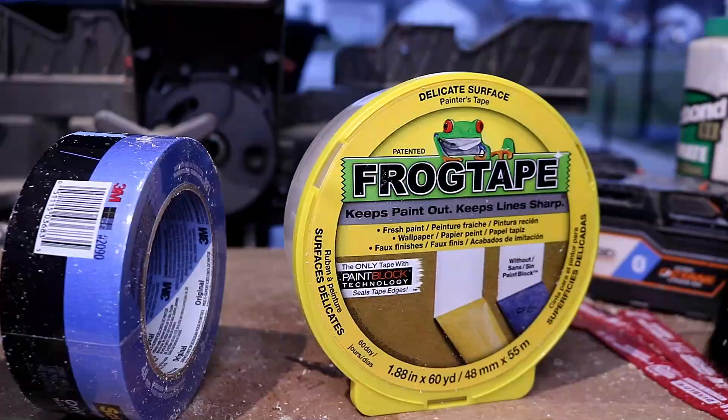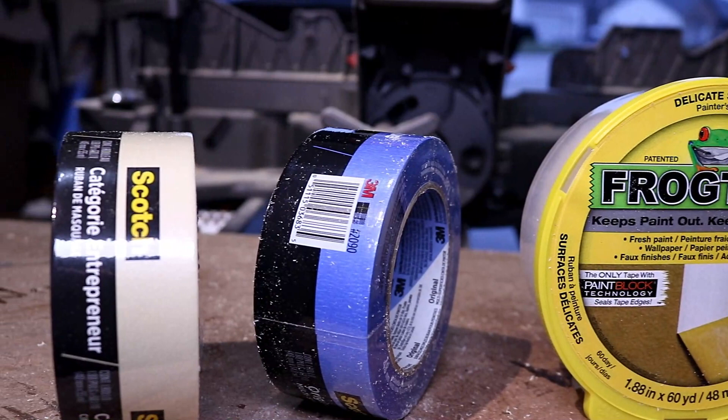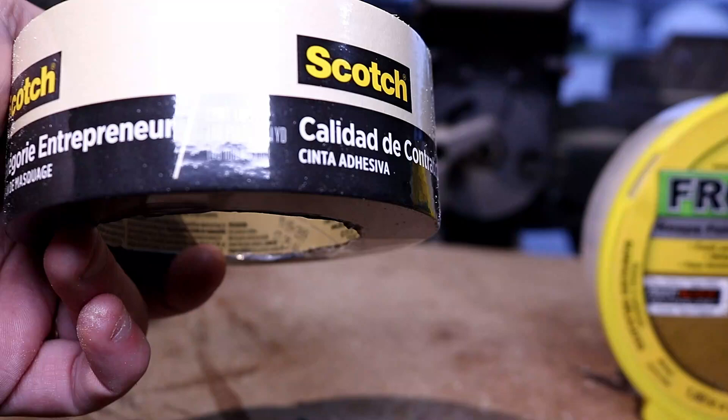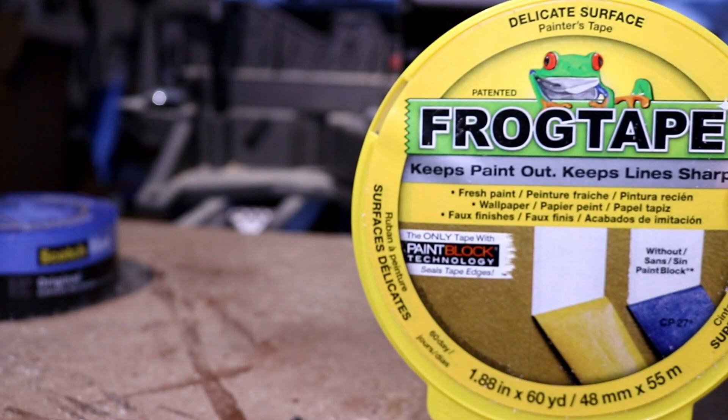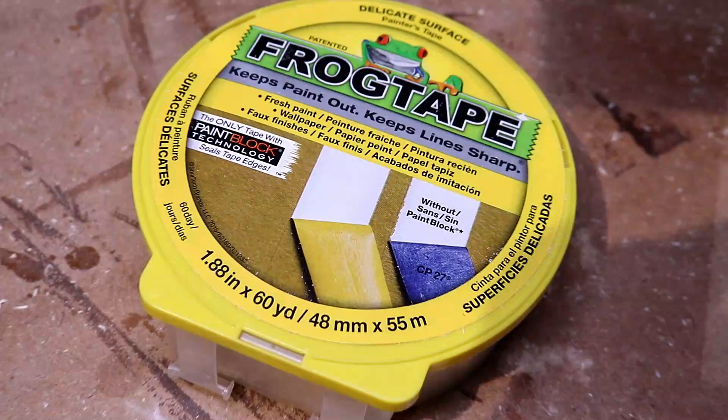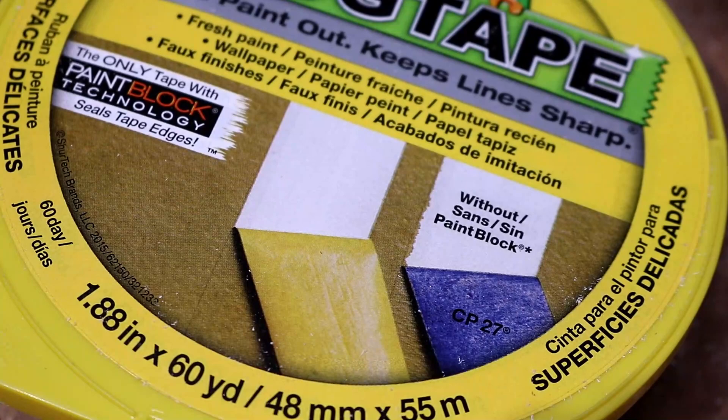I remember people always telling me that if I wanted a good painting tape I better go expensive. Well, to that I say poppycock. We're going to put that myth to the test. We got some basic Scotch 3M contractor grade tape, the Scotch Blue original multi-surface, and then we're going with the FrogTape. The whole reason I wanted to do this test was because of the FrogTape — it even says it's better than the others.